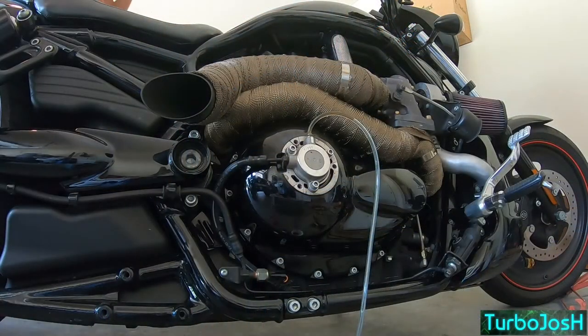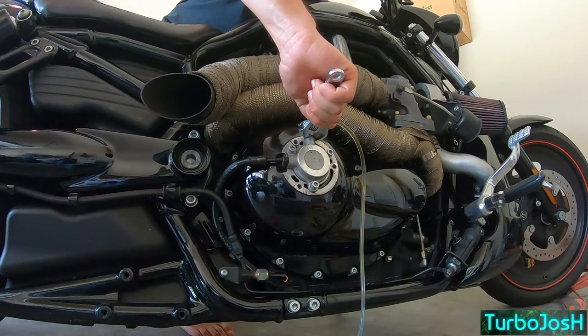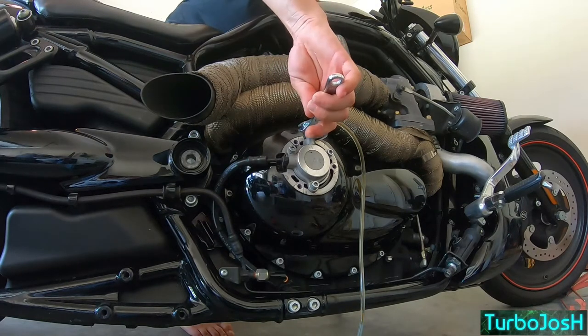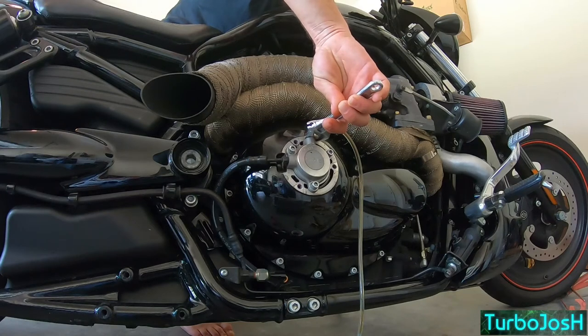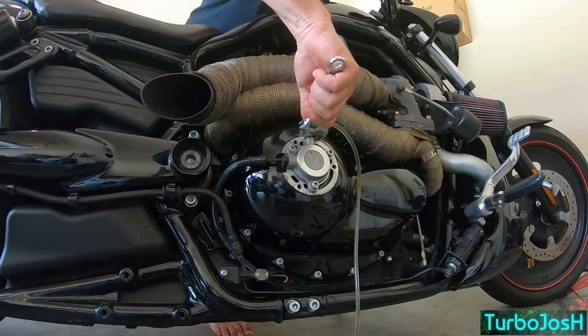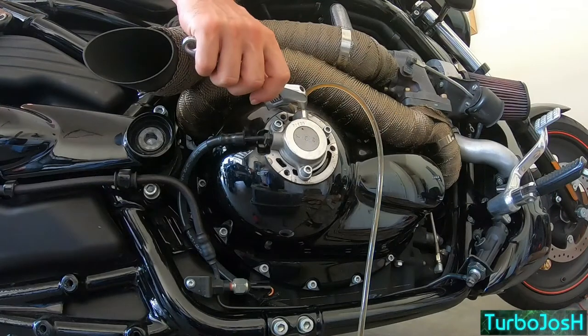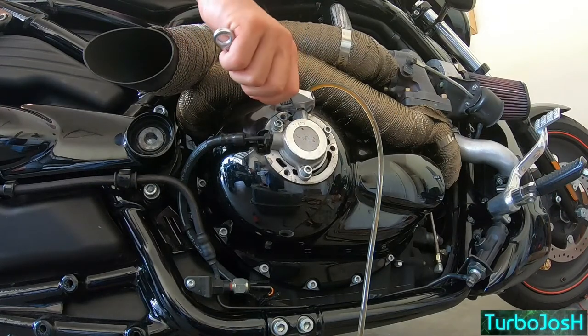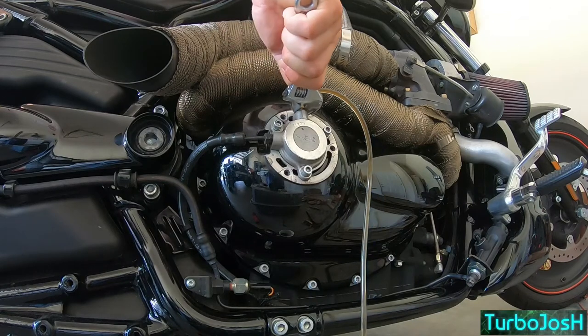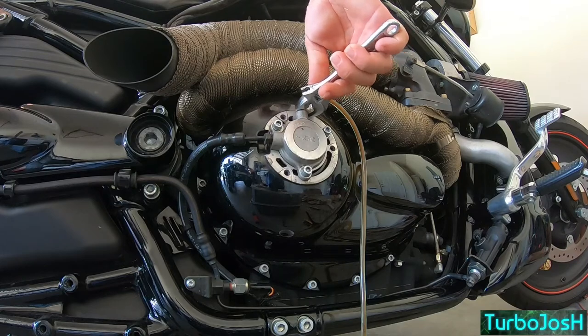Nice and slow — we're gonna hold the clutch down and we're gonna open it up, we're gonna let the bald eagles and duct fluid scream. There we go, now we're getting fluid. All right, got the clutch lever pulled in — we'll let her rip tater chip again. Close it.